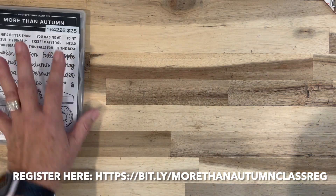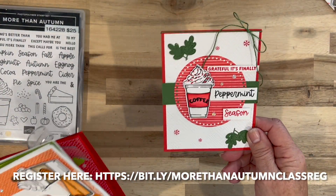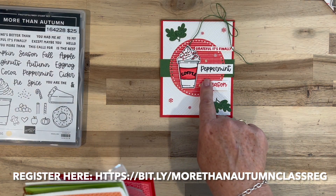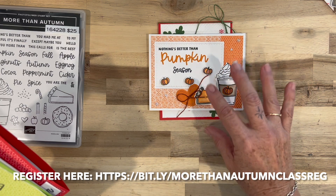Let me show you what your class is going to include. You're going to make five projects: four cards and one apple cider packet. Here's card number one. I love peppermint mochas — peppermint mochas are my favorite drink out of the holiday fall season.